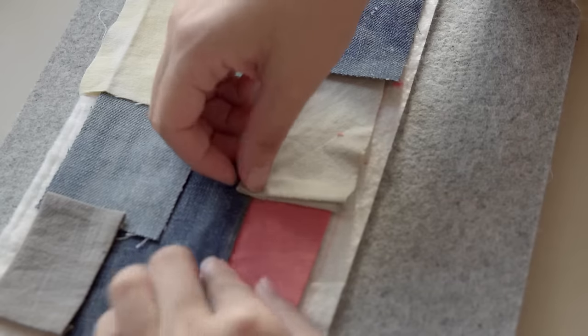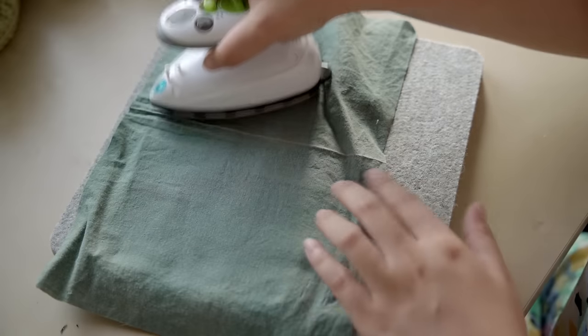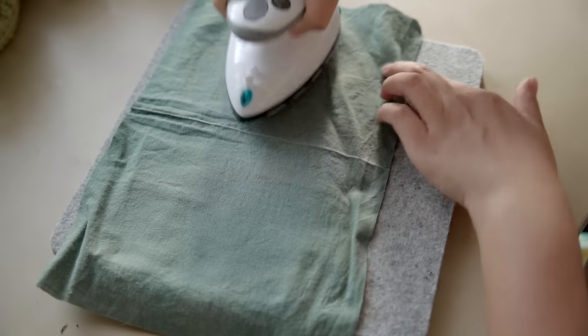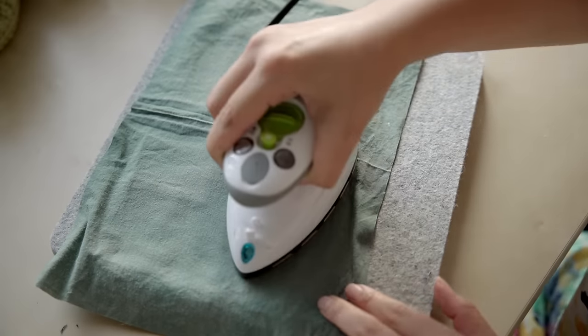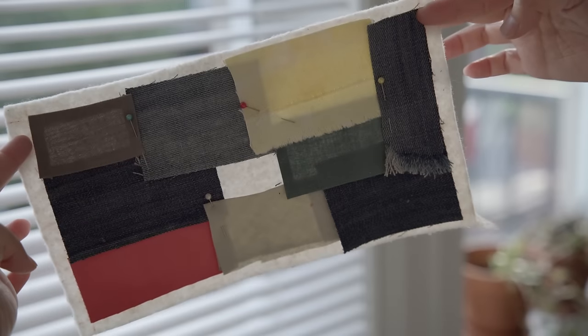You may see that there is an uncovered spot here, but don't worry — we'll fix it later in a very nice way. Since my batting has an iron-on side, I'm going to apply some heat for the scraps to stick on. If your batting can't be ironed on, you can just use pins to secure them.